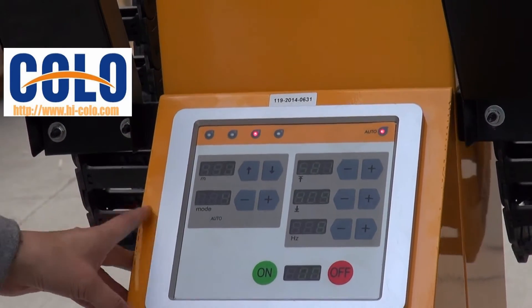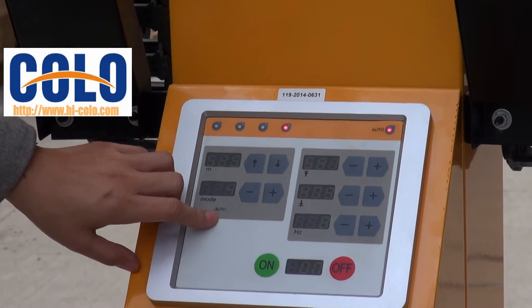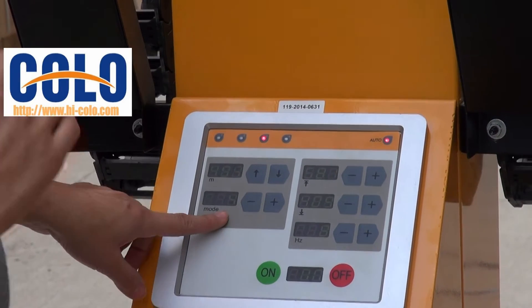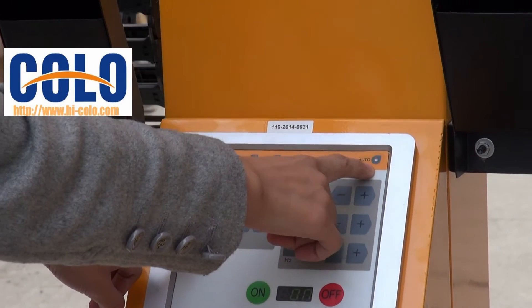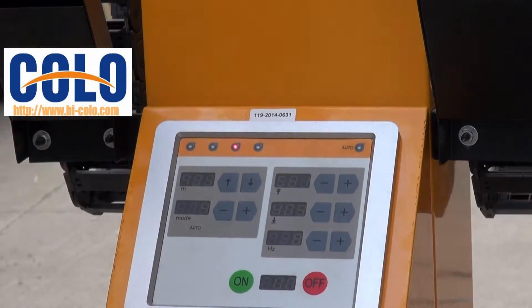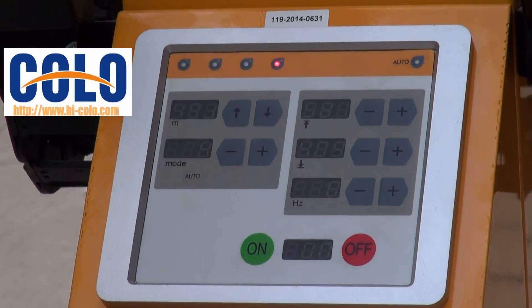This machine has another automatic mode. When we press this button for 5 seconds, you can see here is the shine. After the shine, this machine is entering the automatic model.